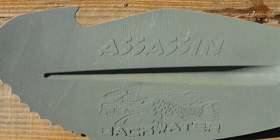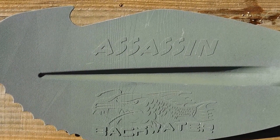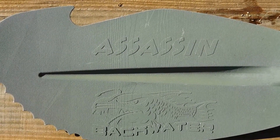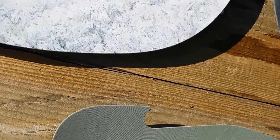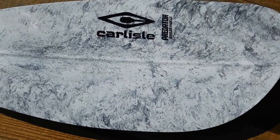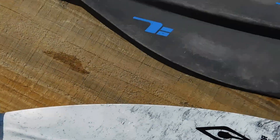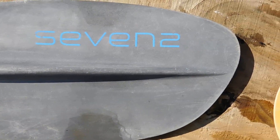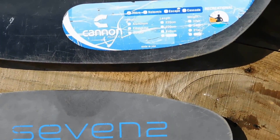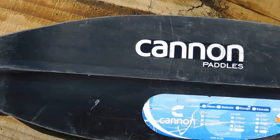We're going to compare the blade differences between some of the models on today's market. As you can see, the hook and teeth in the Backwater Assassin — now coming over to one of the Carlisle products, as you can see, just a standard blade. Seven two paddles again, standard blade design. Here's a Canon Outfitters paddle — again, you can see just a standard blade.